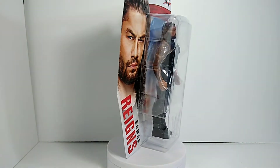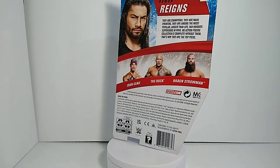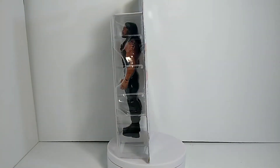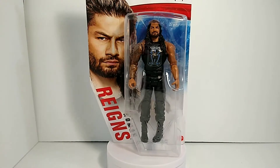What's up, you beautiful nerds — welcome back to a brand new video. This is going to be my very first WWE action figure review. This is actually the first figure I've ever bought for myself personally, so it had to be Roman Reigns, because I just started watching wrestling again. Super excited to start a new collection and see what we can get into.